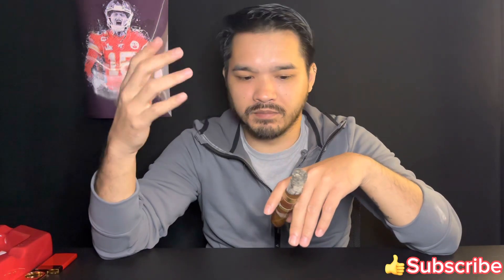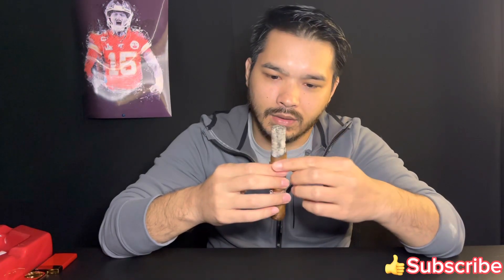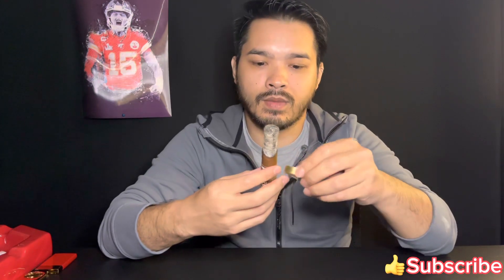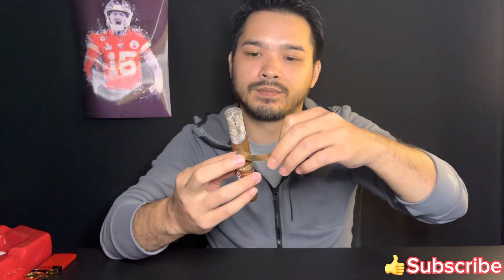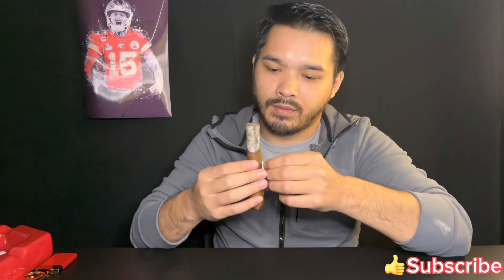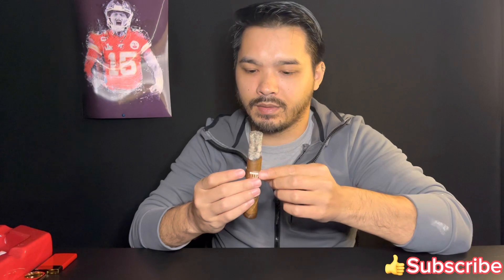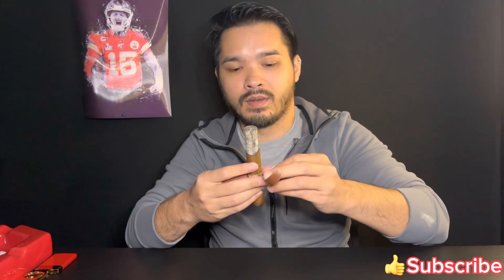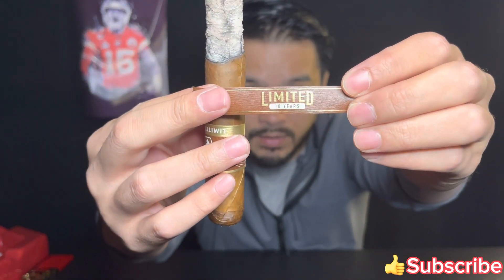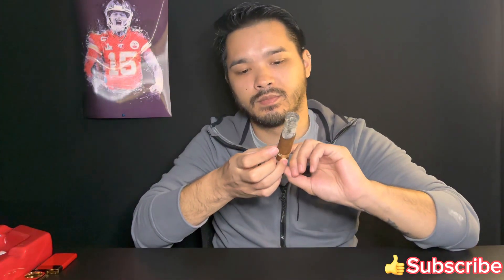The burn has been a bit wonky — it hasn't wanted to stay straight. Here's the band, good looking band. Let's take off the second band — oh, it took some wrapper, but that's fine. Here's the second band. I don't know why they put three bands, but yeah — Limited Edition 10 Years. It took some wrapper but that's okay.